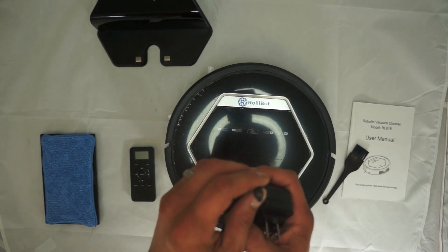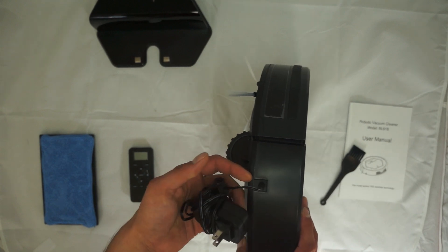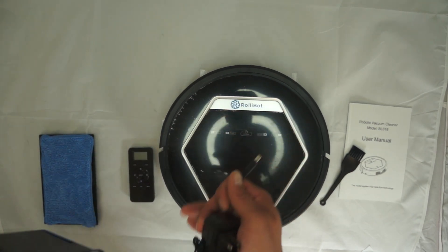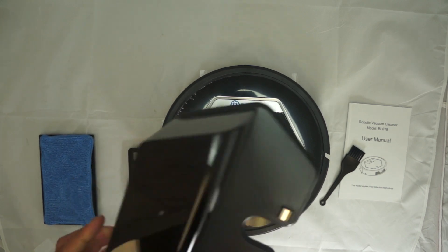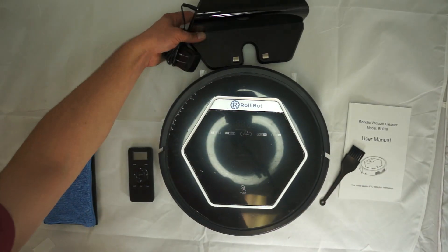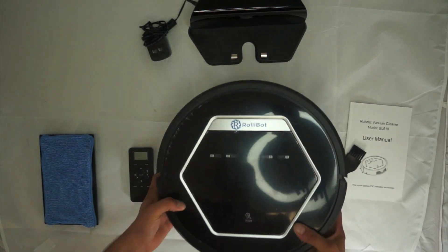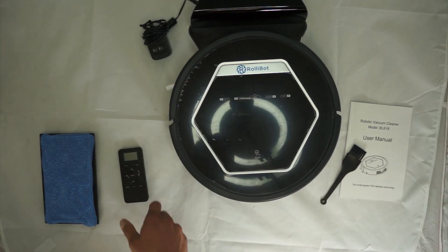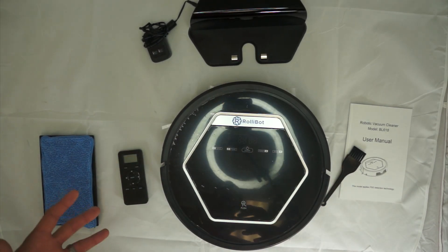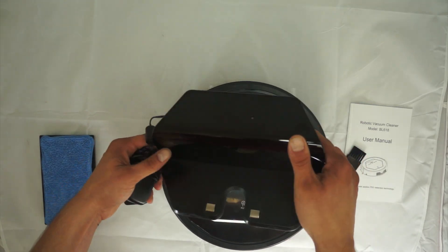It comes with a charging port — pretty standard operation. There is a port on the side which I tested to confirm it does charge. But the method most people will use is plugging the AC adapter into the wall and then into this easy-to-use charge port with two electrodes. Even when it's plugged in, touching the electrodes won't shock you — trust me, I tried it.